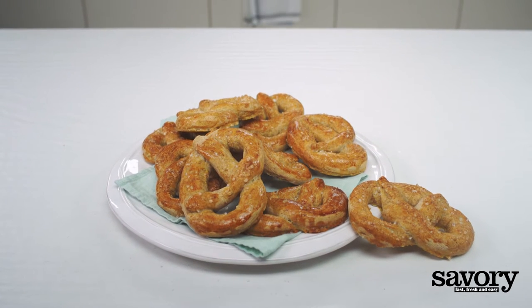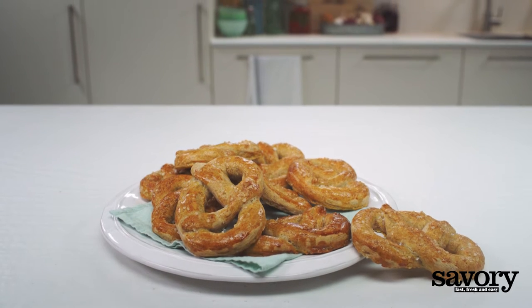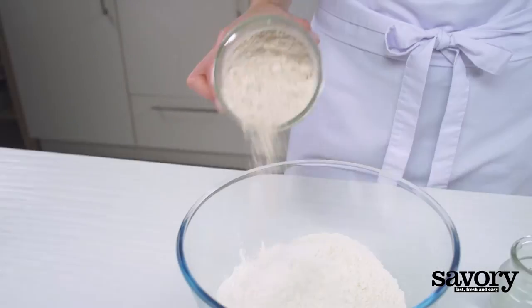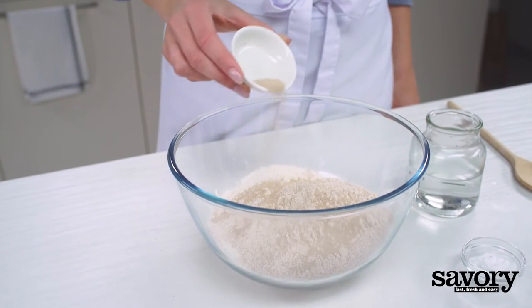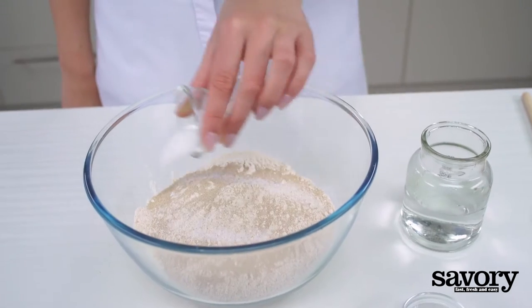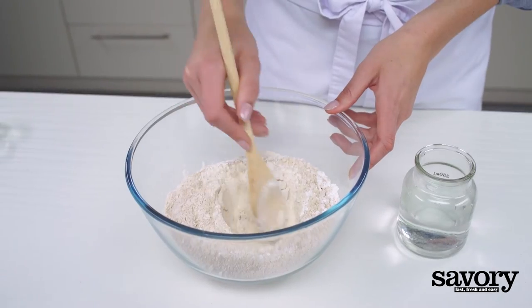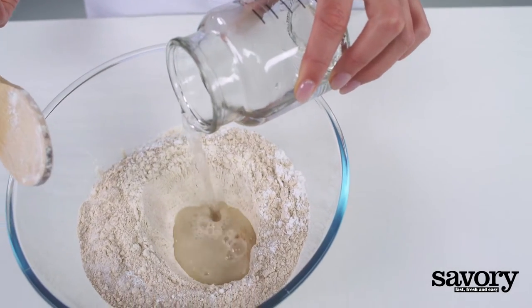Here's the simple, savory way to make yeast-raised whole wheat pretzels. Put the flour, yeast, sugar, baking powder, and salt in a bowl. Make a well in the center and pour in one cup of hot water.